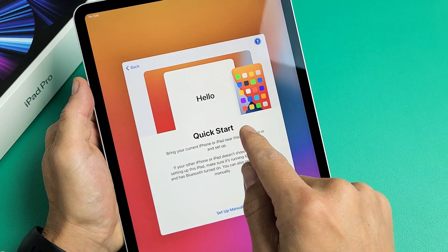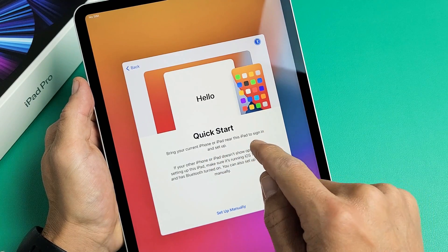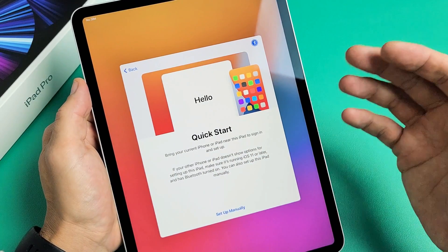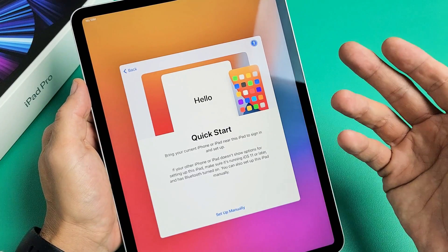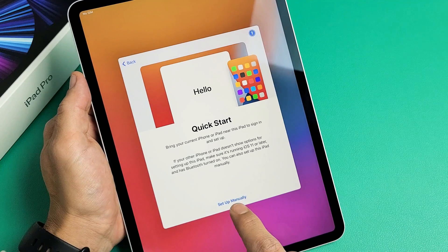Now it says you can do a Quick Start — bring your current iPhone or iPad near this iPad to sign in and set up. If you want to do that, you can set up a little bit quicker. For me, I'm just going to do everything manually, so I'm going to tap on 'Set Up Manually' right here.